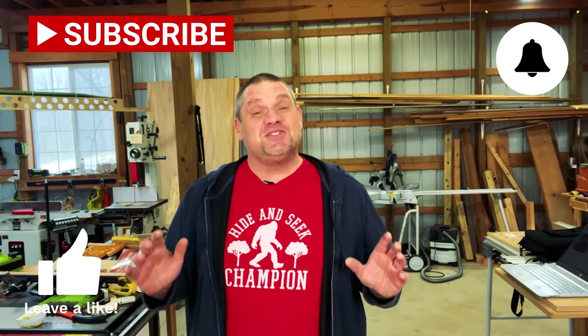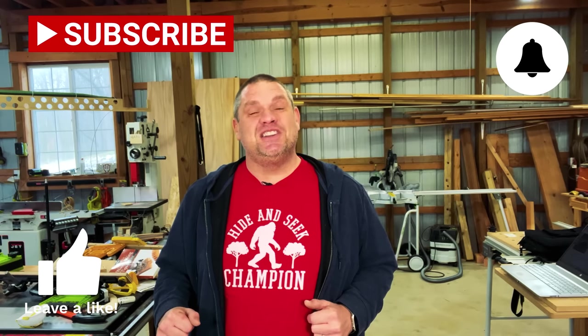Well, I hope you enjoyed checking out these five tools with me today — I know I enjoyed showing them to you. If you haven't already, make sure you hit that subscribe button, leave a like and a comment, as it truly does help out this small woodworking channel. Until next time, take care as always.